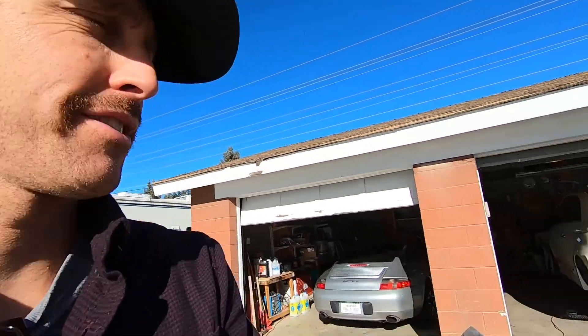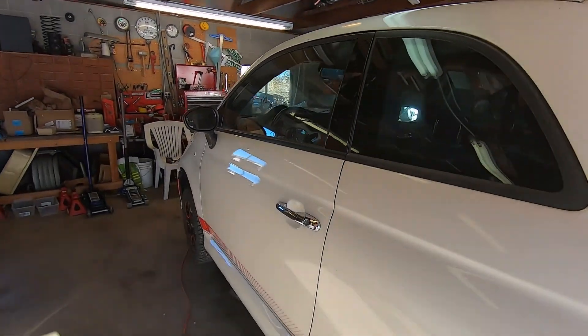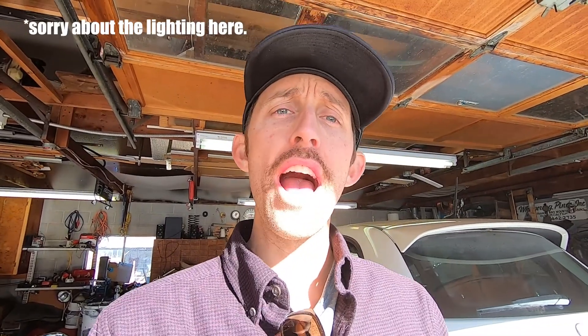I said in an earlier video that I would talk about this Fiat 500e that I bought. I bought it pretty cheap because the battery is totally dead — it sat for over a year and the voltage in the high voltage battery pack got so low that when you plug it in to charge, it just won't charge. I tried connecting to the battery management system with an app called Alpha OBD to reset some things, but that didn't work.